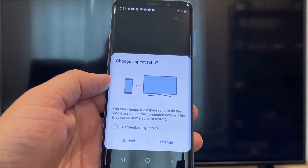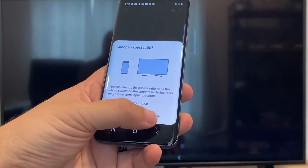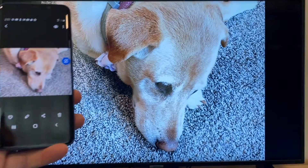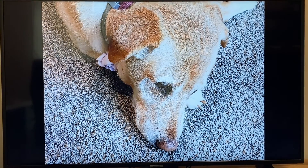It'll ask to change the aspect ratio because right now it's in vertical mode. I'll just hit Change and then right there it's casting this picture right onto the TV, and it looks pretty good.